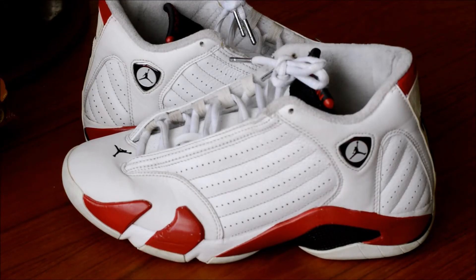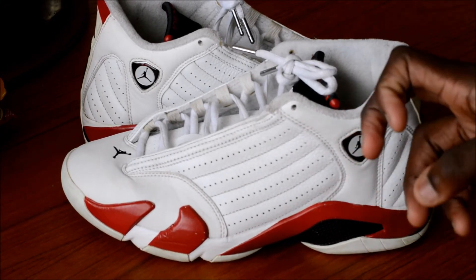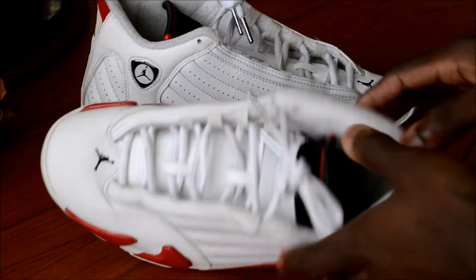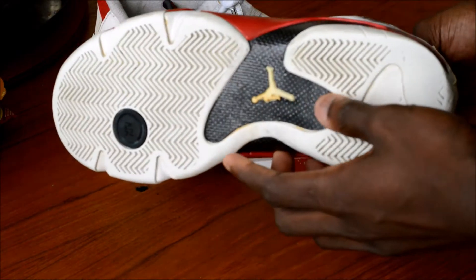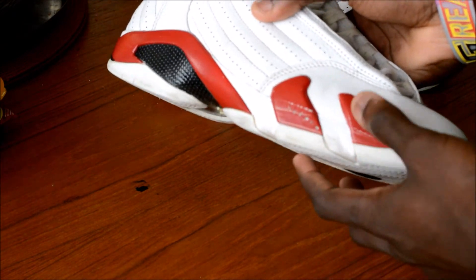Alright guys, so this is the end of the restoration — thank you guys for watching. I know this wasn't really anything super special because the only flaws were the sole yellowing and the dirt around the shoe, but thank you guys for watching. Here's the shoe — as you can see they're looking pretty clean right now. There was this little scuff that I really don't know how to fix, if it's even fixable at all.